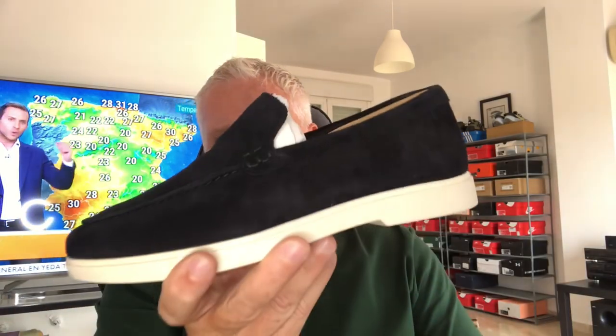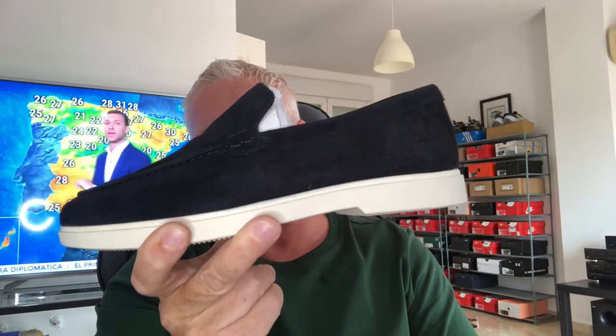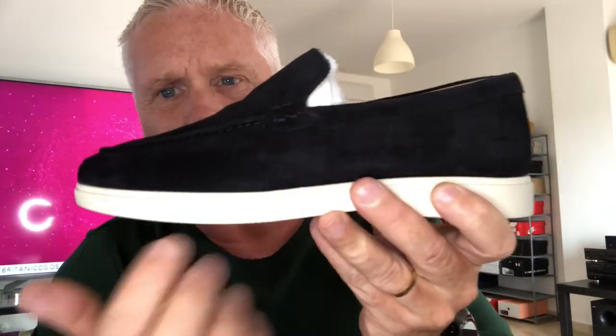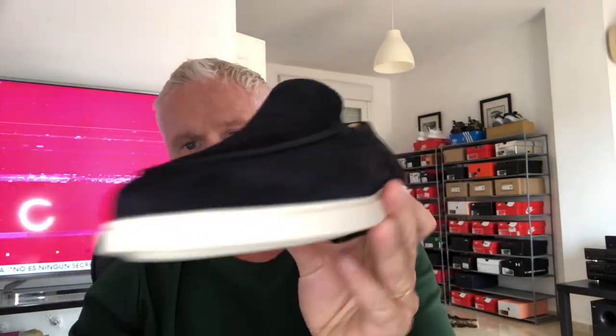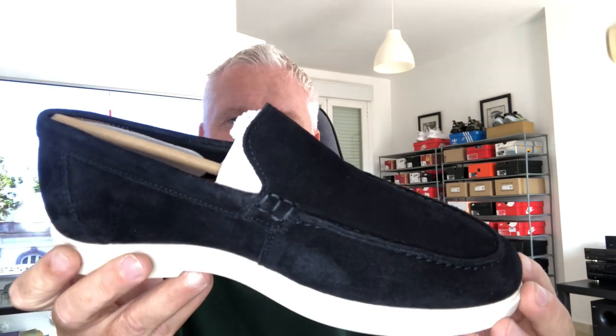So I went out, had a wander around, and after hunting high and low I think I found a perfect alternative for you guys — £49.99, available in store and online. This is it, this is the shoe. It's available from Zara. It's a suede upper with a rubber sole and leather lining. I really like the product and I have to be honest — I think this is pretty much as close to identical as you are gonna get.